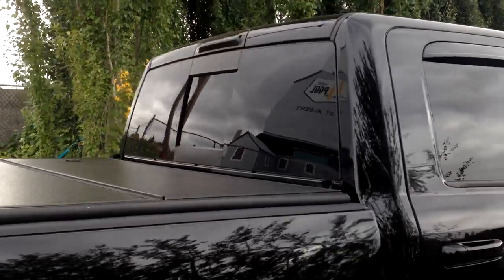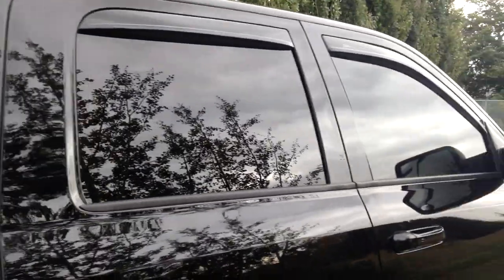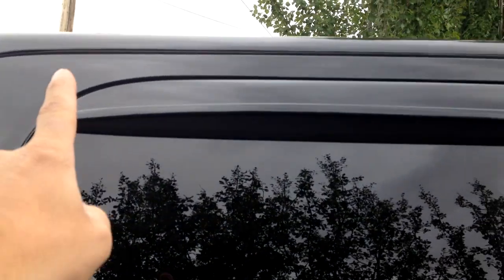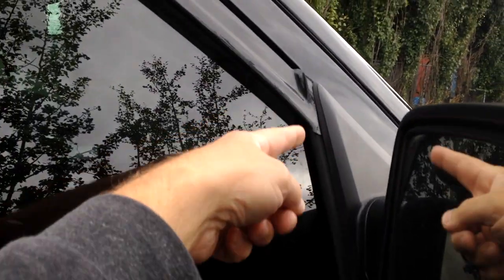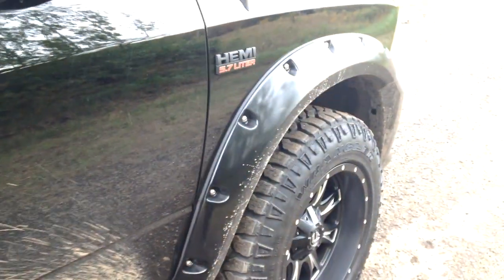We've got limo tint on the back and on the rear windows; it's limoed out. On the front I just went 20%, but overall the whole truck looks pretty dark. I added some in-channel vent visors instead of the ones that stick on the outside — much cleaner. These ones are from AVS and what I like about them is they don't have the piece that goes along the top that you see on some other in-channel visors — these are even cleaner. I also debadged — I'm not sure that was done last time — and I got the black Hemi badges for the front instead of the chrome ones.